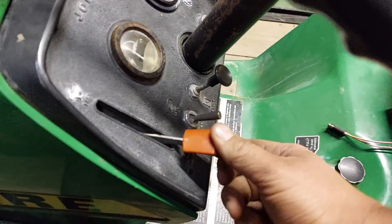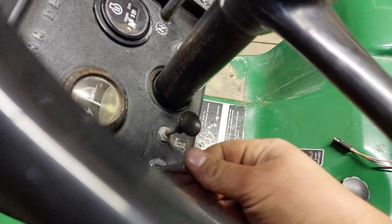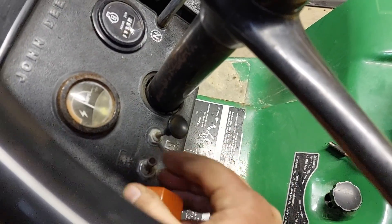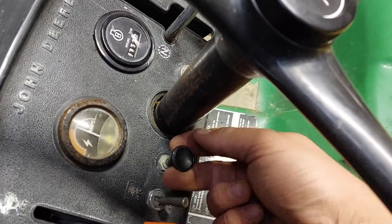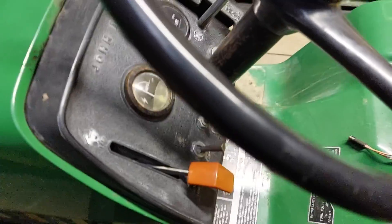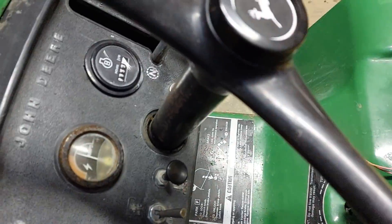This is your throttle — this is idle, this is full throttle. PTO right here, on and off. Then your choke of course — pushed all the way in is unchoked, which is how you would run it. Pulled out is how to start it if it starts hard or it's cold — that would be choke on and choke off.